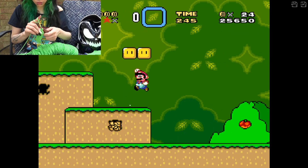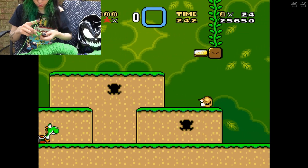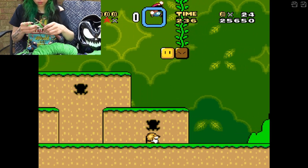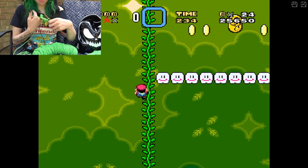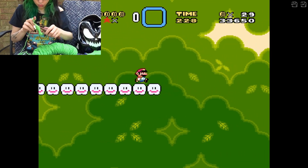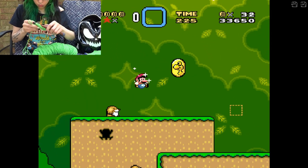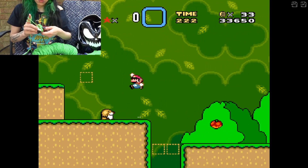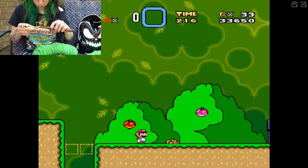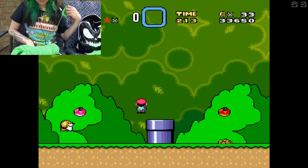Yoshi's Woolly World was only on 3DS and Wii U, and I never had either of those, so unfortunately I haven't played it. Another comforting game I really like — I don't know if some of you have played it — is Fez. For anyone interested in checking it out, it's pretty inexpensive on Steam.